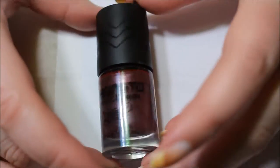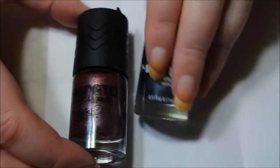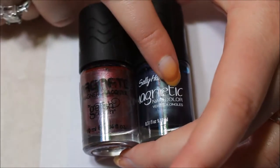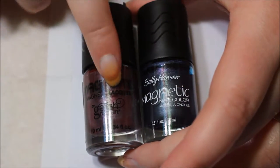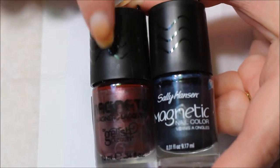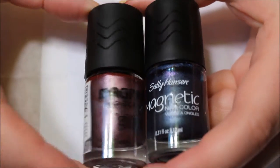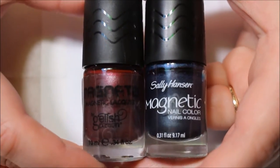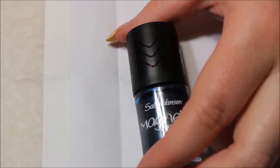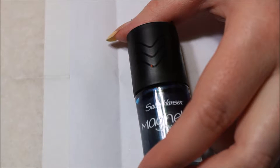So first off, first impression: it looks exactly like Sally Hansen. The bottle is the same. This one is 0.34 ounces, this one is 0.31 ounces, so there's just a little bit more in this one. I have no clue which one was first. This one is Sally Hansen and it says they're based out of France and New York. And this one is Hand and Nail Harmony out of California and UK, England.